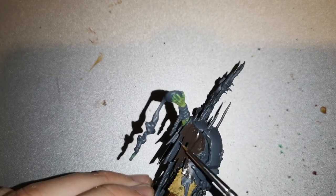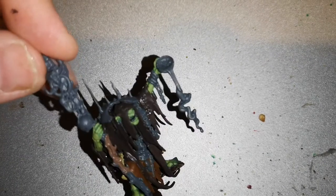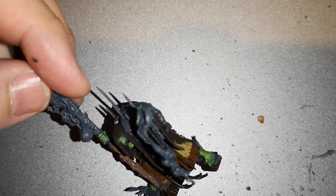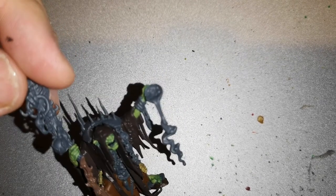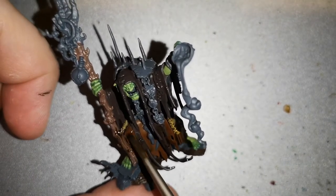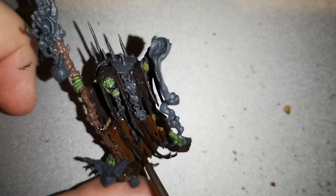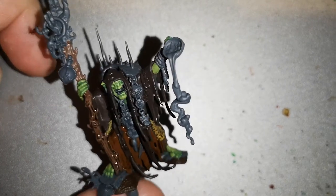Moving on to the staff he's carrying, I used Baneblade Brown. It's a bit different — it stands out more, and it's slightly lighter than a standard brown. You could also use greys if you wanted to — completely your choice. Then once all of that was done I literally just layered over with Nuln Oil. Nuln Oil goes into all the recesses, darkens them, gives a lot of shading, and as you can see on the staff it goes into all the little knots and grooves.